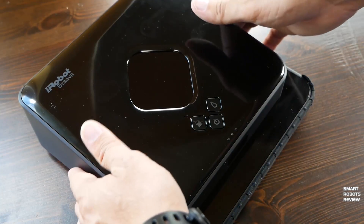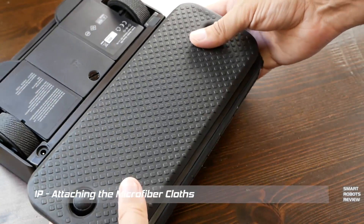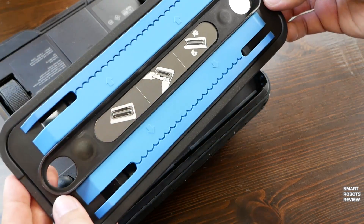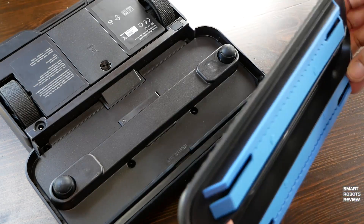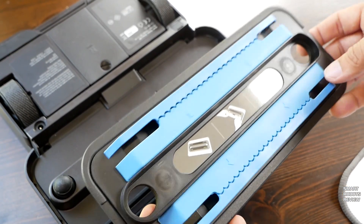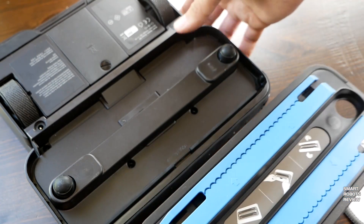Taking a closer look under the robot — this is a pad. Two pads come with the Brava. The pads are used to attach cleaning cloths so you can sweep or mop. This particular pad is used for sweeping. It is held firmly under the robot with very strong magnets.